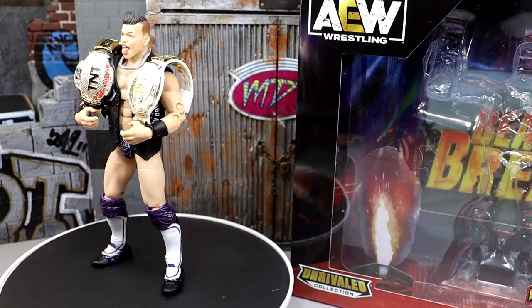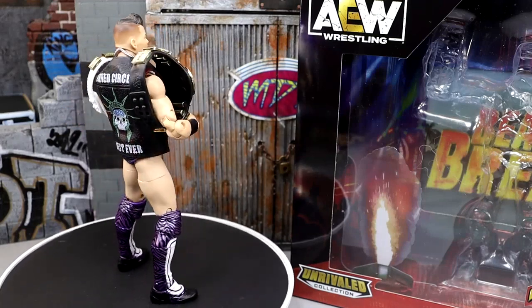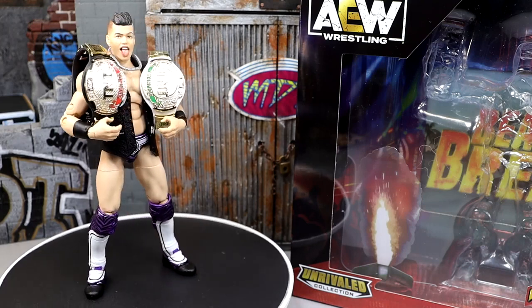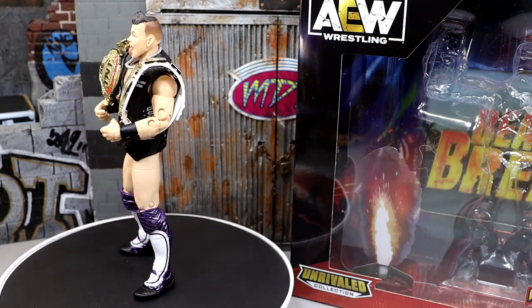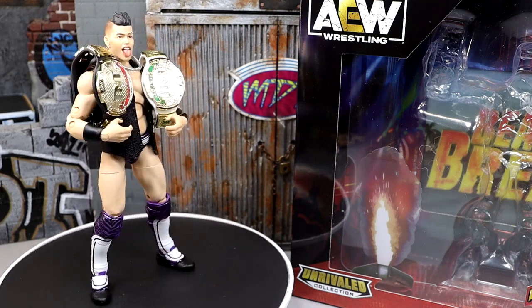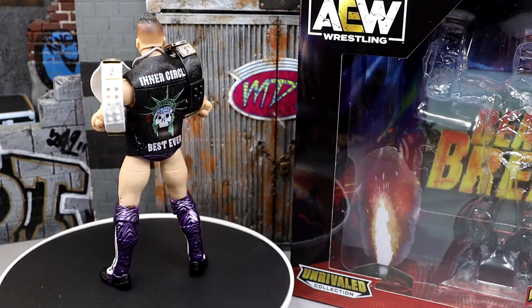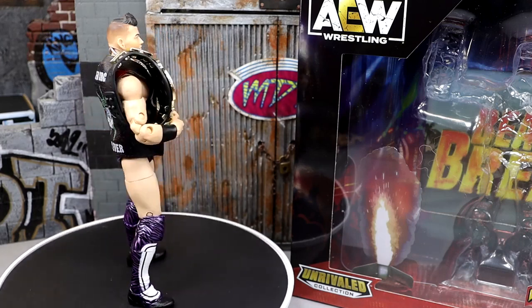Alright, here's Sammy G out of the packaging. I'm going to be real with you — this figure would not stand on the damn rotating base. I was about to have a conniption. He's knocking stuff over. We're about to have a fist fight right here in the review station. Only real ones are going to get that reference. Nonetheless, you guys know how these things work.